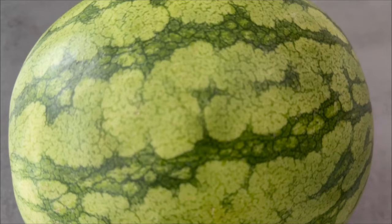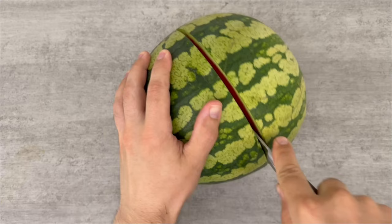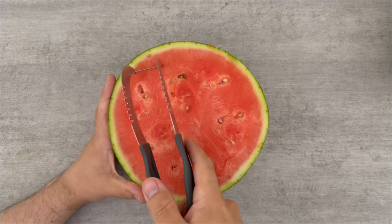First you need a watermelon. You should cut it right down the middle so that you have two parts. Now you should take out the inside of the watermelon completely. I use a watermelon cutter, but you can also use a knife or a spoon.